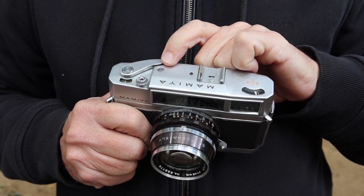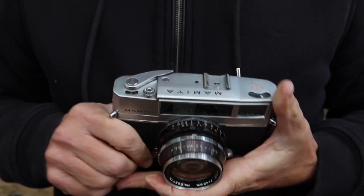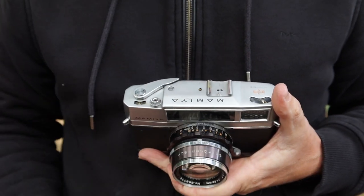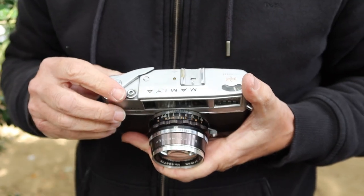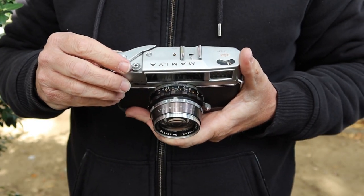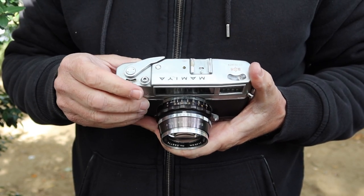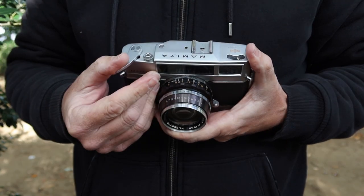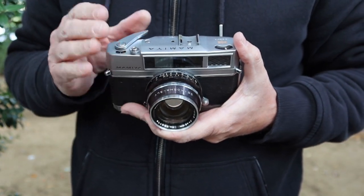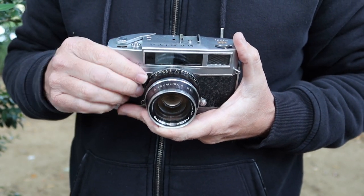Next to that we have a film loaded indicator, which is kind of handy. Over here we have a little chrome cap which you have to remove to adjust the rangefinder. Next to this we have the shutter release button, which is threaded to allow you to use a shutter release cable or a screw-in self-timer. And over here we have the film winding and shutter cocking lever, which on this camera is remarkably smooth. The shutter has a very nice quiet whirring click sound to it — it feels like a very well-made camera.